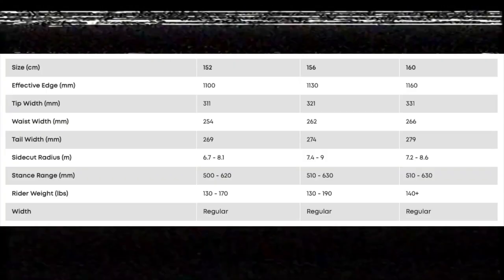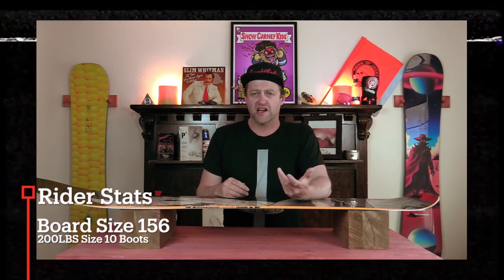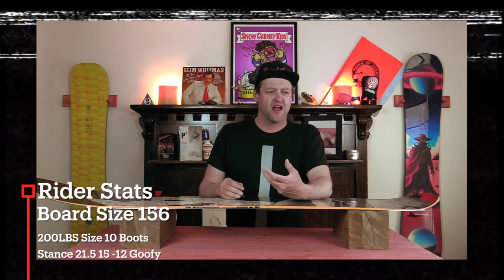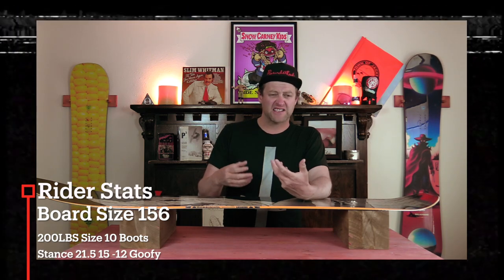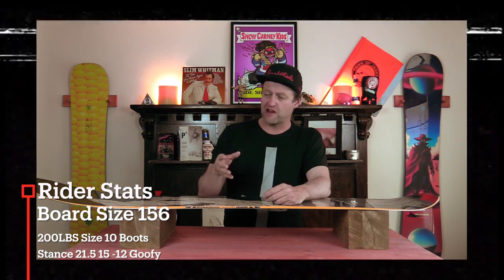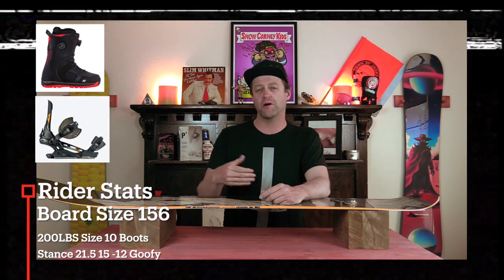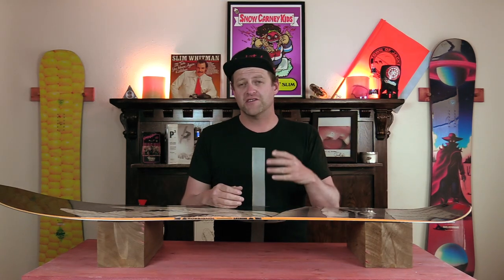This board is available in 152, 156, and 160. I rode this board in Arapahoe Basin on a mostly sunny bluebird day. There was fresh snow everywhere. You had cold temps going to warm temps. The only spots that didn't have fresh snow were where they had actually groomed the runs and made corduroy, and I rode it with my Rome Black Label bindings and my K2 Thraxis boots.